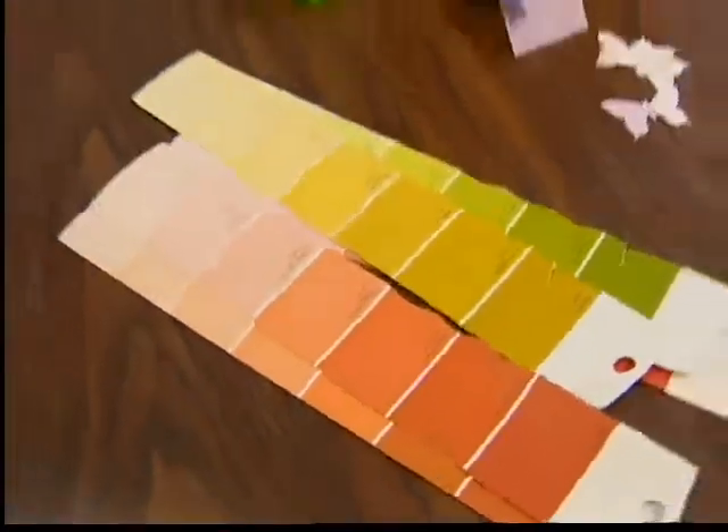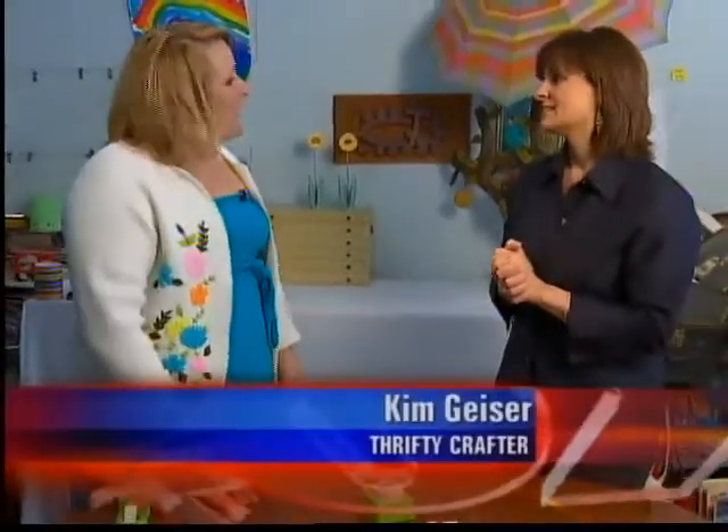If you don't go and take all of them from a store, if you just take a couple of them, they might not mind. They won't mind. You can just say you're doing a decorating project.